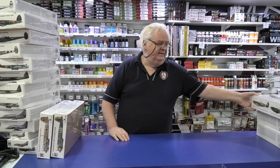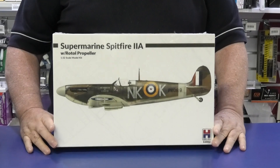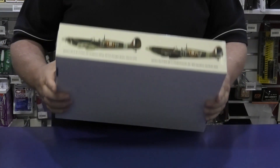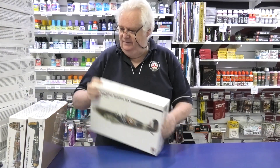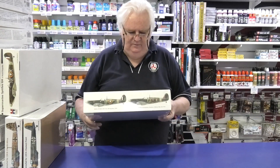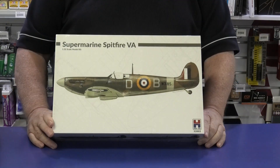Last but not least, some 1/32nd scale Spitfires. These are from Hobby 2000 but it's the new Revell Spitfire included in the kit. This is the Mk.2A — quite nice, it comes with two choices of markings. We've also got a Spitfire Mk.5A with some very famous markings on it. If you know what 'DB' stands for, you know who it is — I'll let you check it out if you don't.